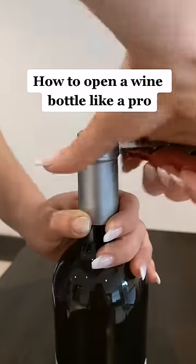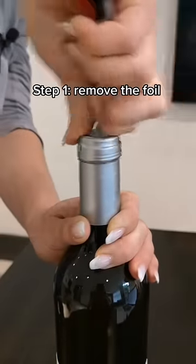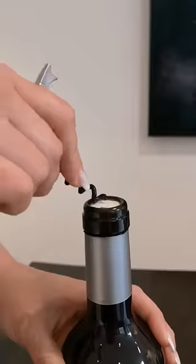How to open a wine bottle like a pro. The first thing we want to do is cut off the foil — make one cut underneath the lip of the bottle and one cut upwards to remove the top of the foil.